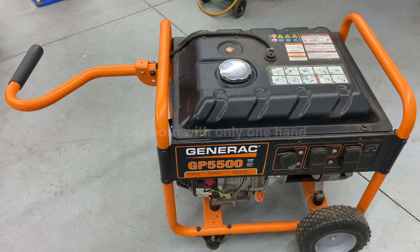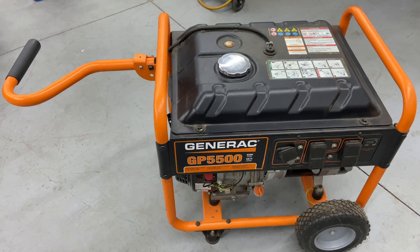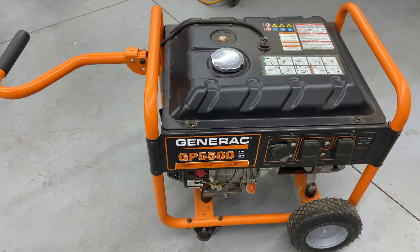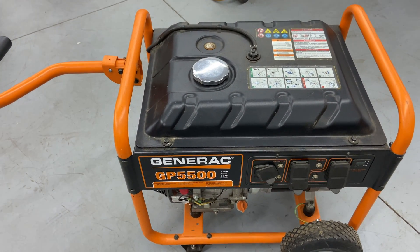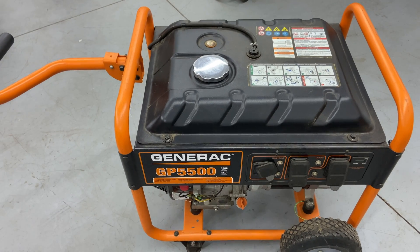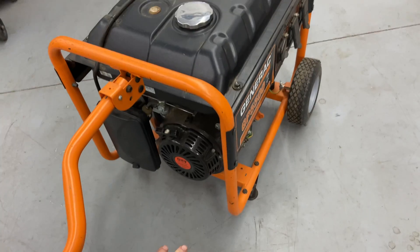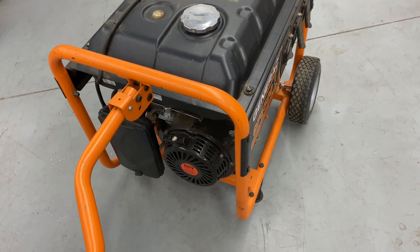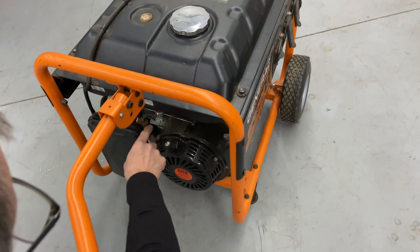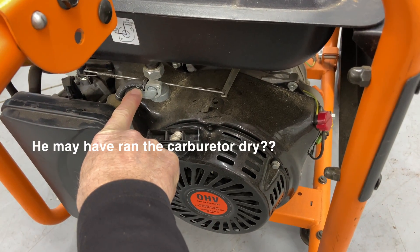Hey everybody, this is Brad from Johnson Small Engines, better known as the one-handed mechanic — if I can do it, you can too. Today we have a Generac GP5500 that I serviced a year and eight months ago. The customer says it won't run now. The reason these usually don't start is bad gas, and I can see the fuel valve is in the off position, so maybe he ran it dry.